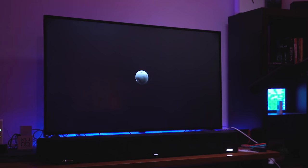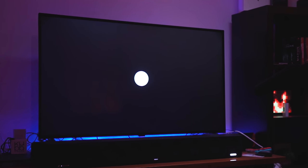And remember, it's just the beginning of Dolby Vision — because what you thought was black isn't. This is black.